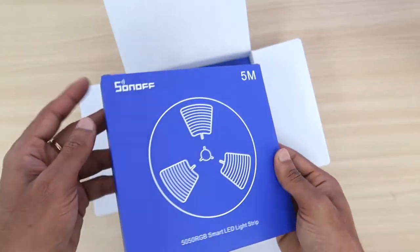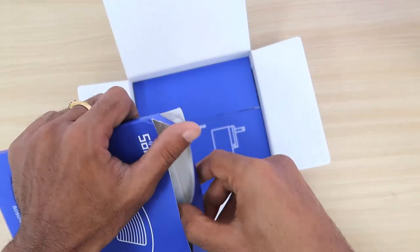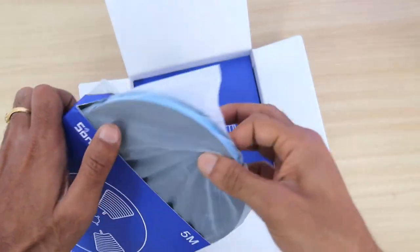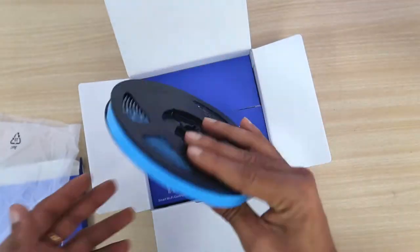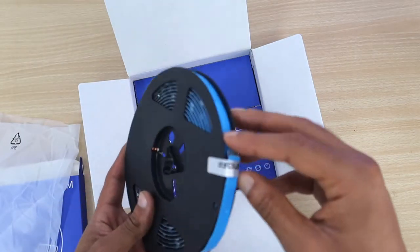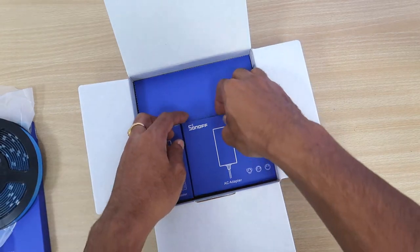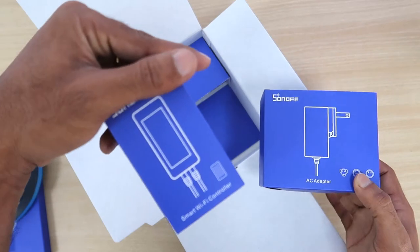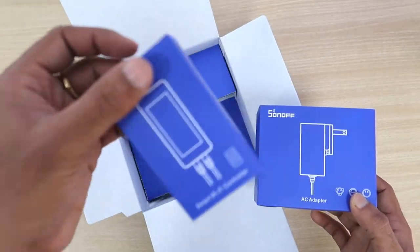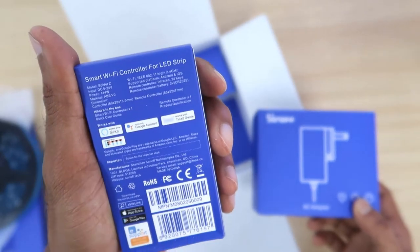It contains a 5 meter strip light. If you open the box, this one is the main strip light. You can see the strip lights are nicely organized and well decorated. The next one is the AC adapter, and the third one is the Wi-Fi controller. These are the three things inside the box, and these three things make a beautiful desk.